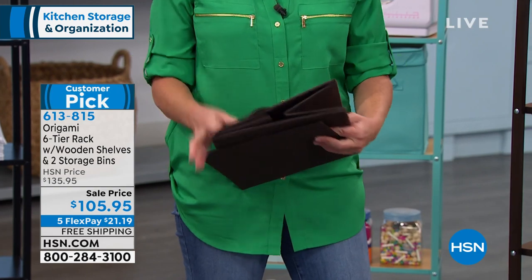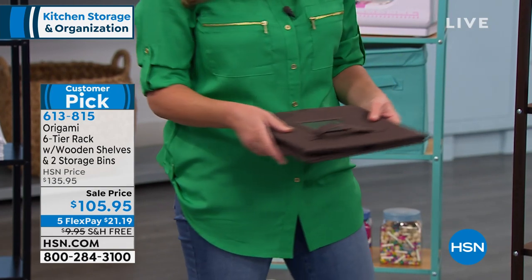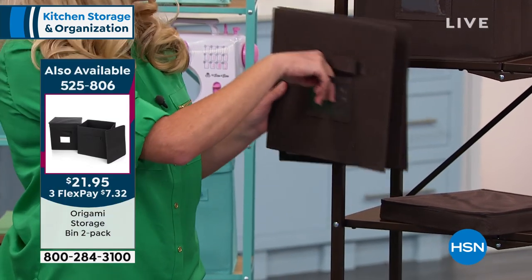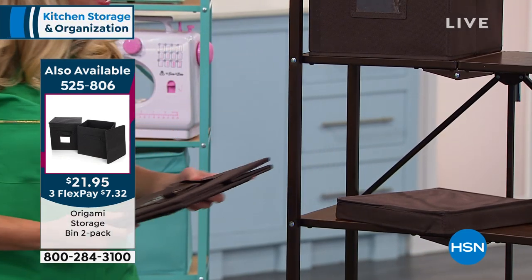They're collapsible as well. So if you're not using them, this is all you have to do to store them. They have little plastic plates right here where you can label what's inside — maybe brushes, files, or charging cables. Just another way to stay organized.